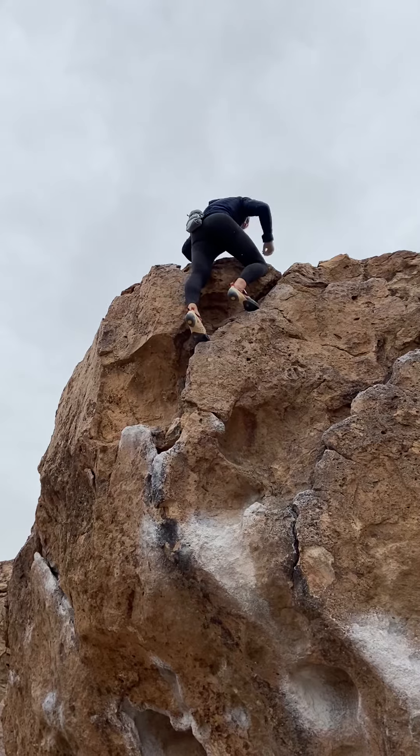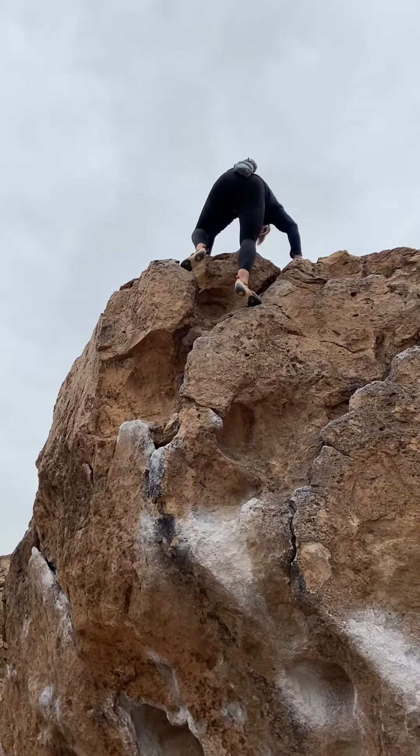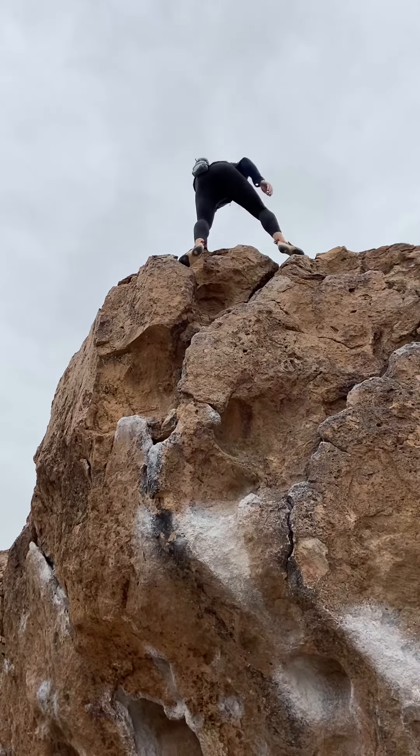Pull it off the right hand sloper. Yeah, it was fine. Honestly, that was great beta.